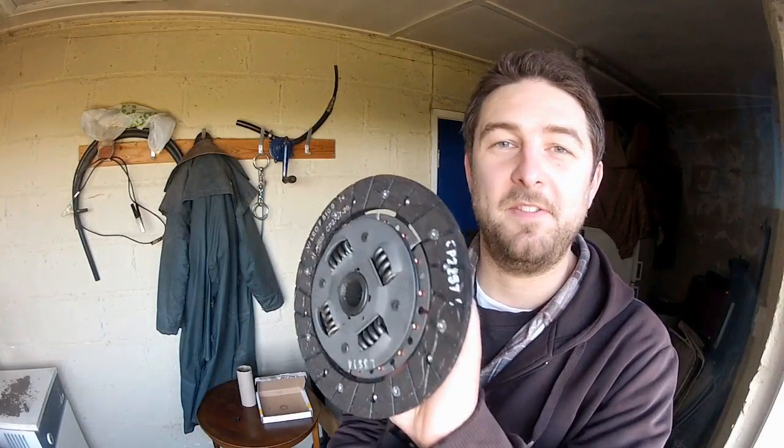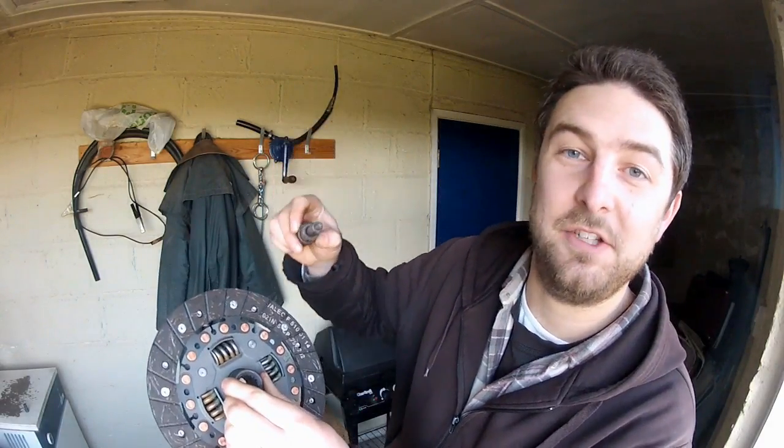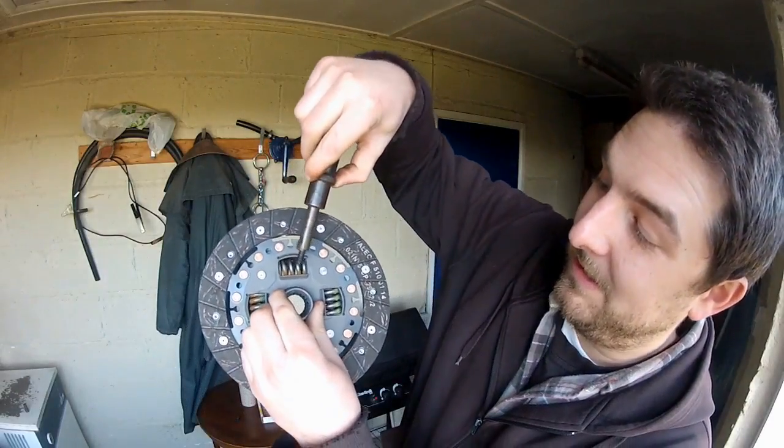A quick word of warning before you fit these friction plates: they are directional. In other words, you can fit them the wrong way around. If you look closely, there should be some indication as to which way around to fit it. Right here it says 'flywheel side,' so that side faces the flywheel.